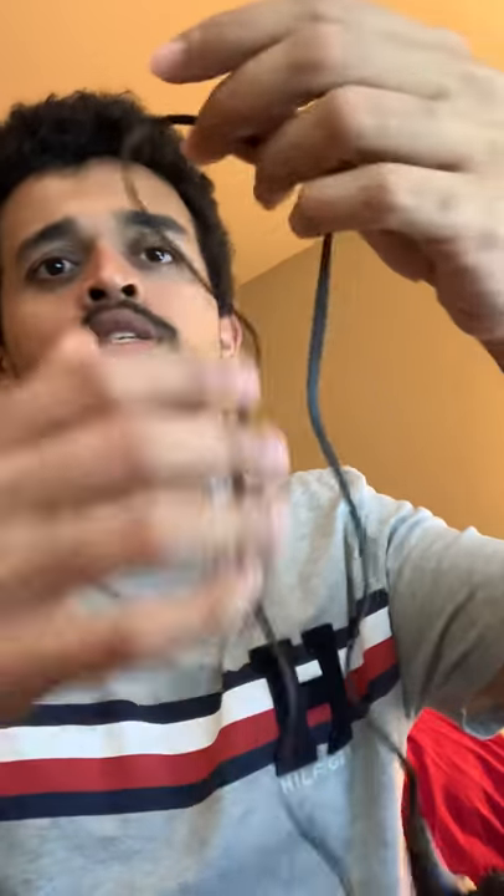The only downside is the battery life is just five hours. But guys, if you're looking for something for the gym and you don't go out much, please go with this. It's very affordable, very light, and it has a tangle-free cable. It's very stable. I think this is a very good headphone.